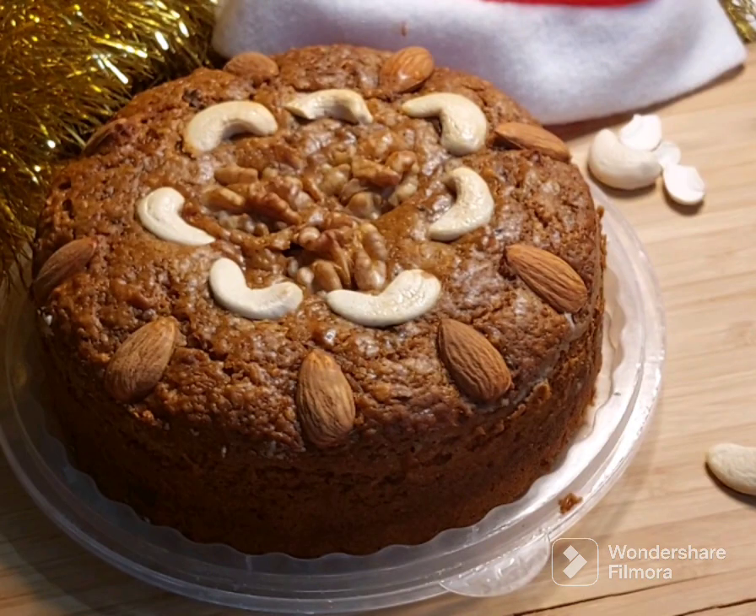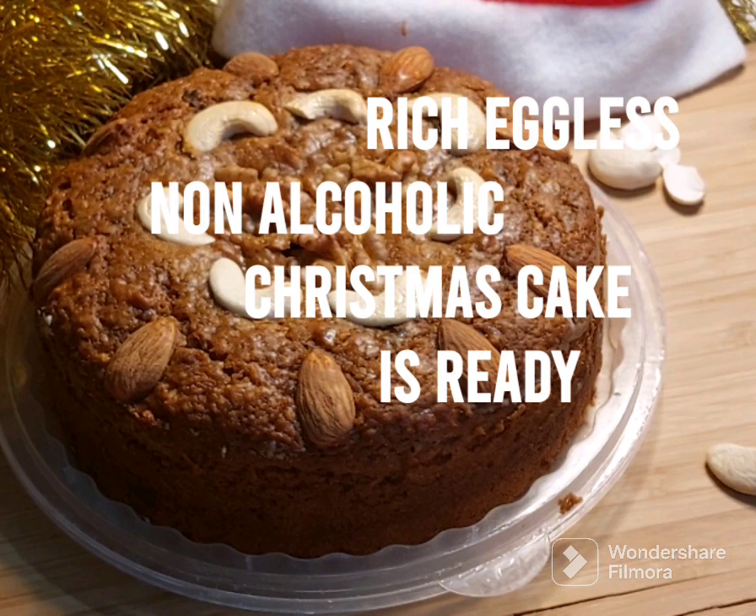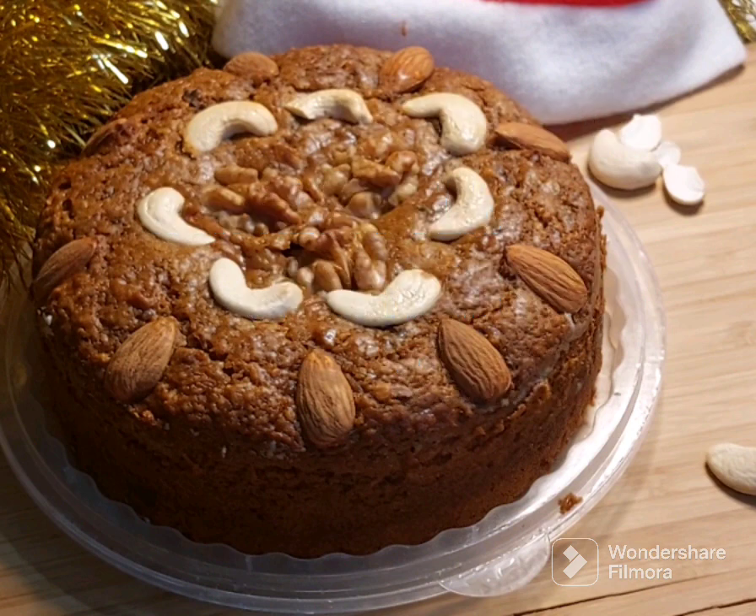I will wait for the cake for one hour and then I will demold it. This is a rich, eggless, non-alcoholic Christmas cake — ready!